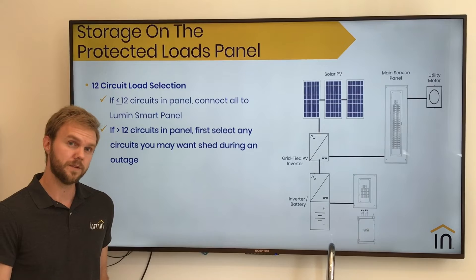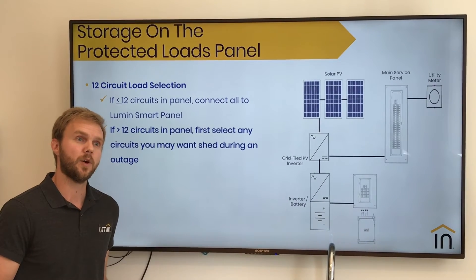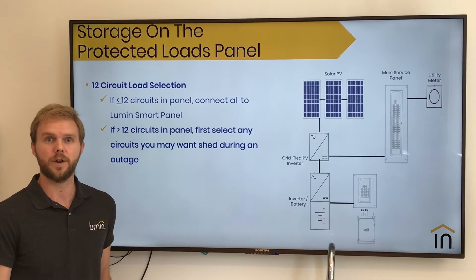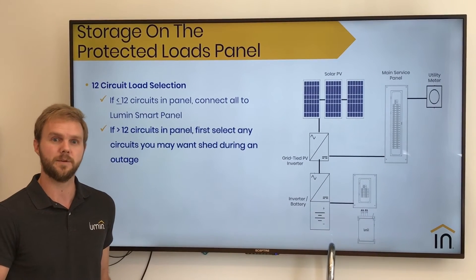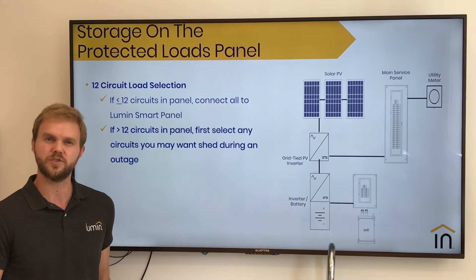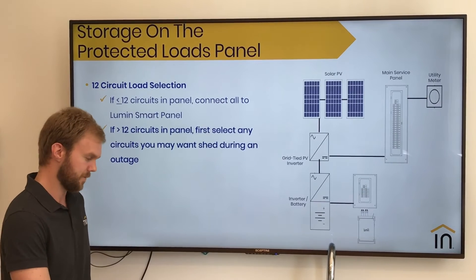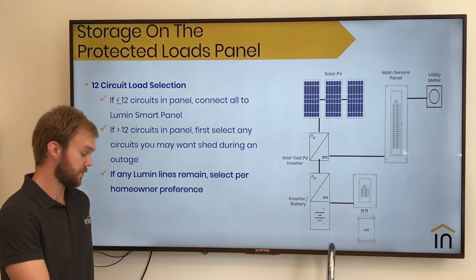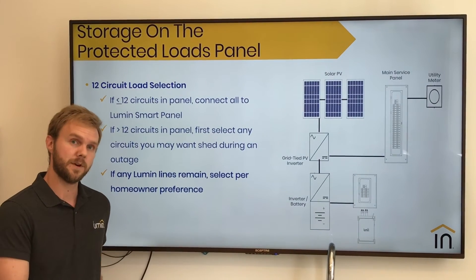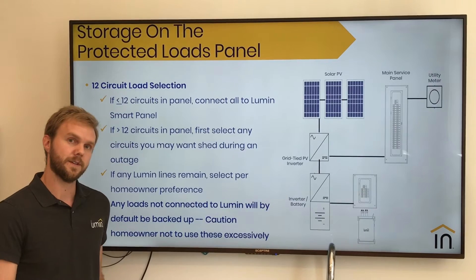If you've got more than 12 circuits, we're going to first select those that are questionable — meaning you may or may not want to control and use those during an outage. These will be ones that could perhaps be based on certain lifestyles that you'll potentially want to use during an outage, but not always, so that you can conserve that battery life. And if any Lumen lines remain, go ahead and select those per your homeowner preference and keep those smallest ones disconnected.